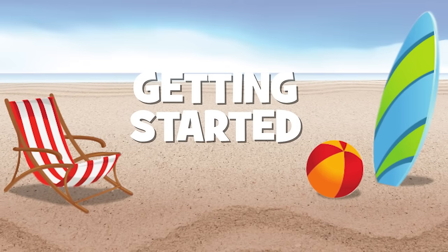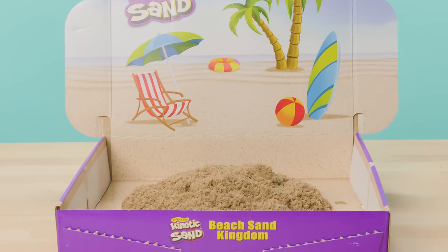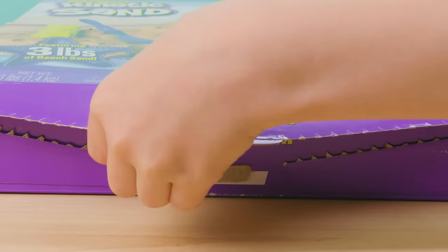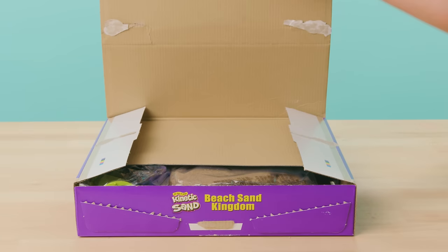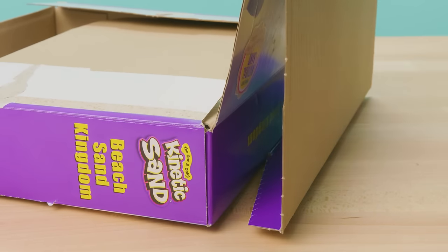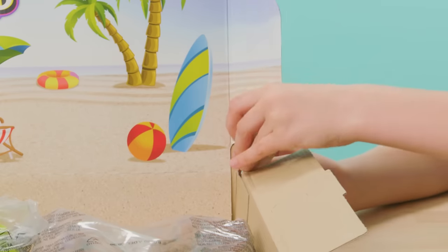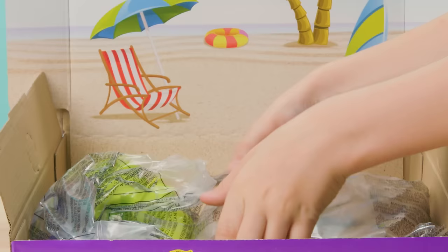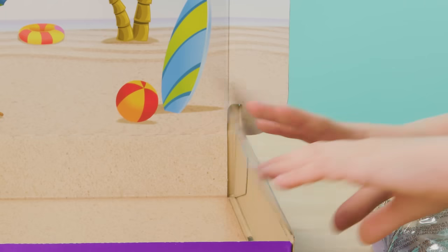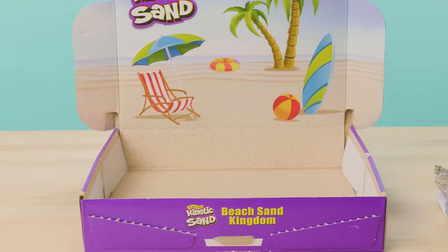To begin, let's set up your play space. The packaging unfolds into a cool beach scene. Open the box by pulling up on the tab found at the bottom. Tear through the perforations and open up the top panel. You'll see an indent right here — bend it backwards and insert the tab into the back of the box. Next, lift the beach scene panel up and tuck the tabs behind the top panel. Finally, fold the side panels down into your play space. And you're all set!